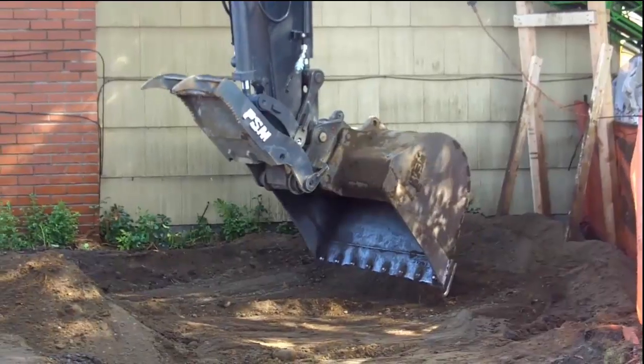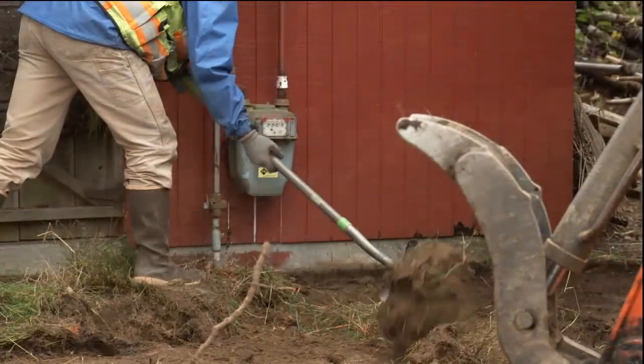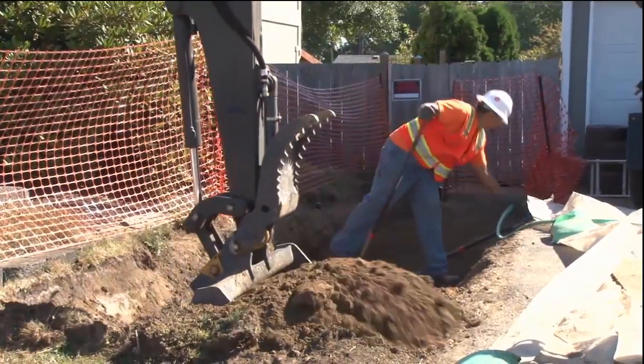We typically remove the top 12 to 18 inches of soil. In some areas, we're not able to dig that deep because we want to protect certain areas, like the foundation of your home or root structures of large trees on your property.